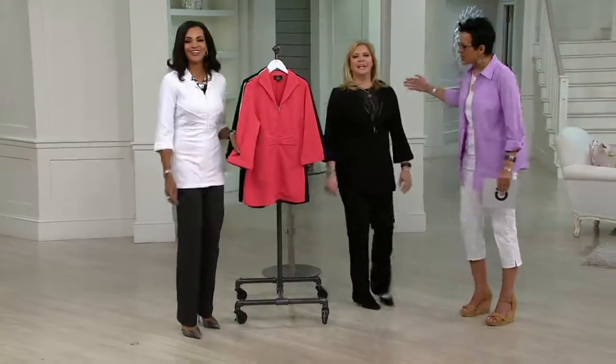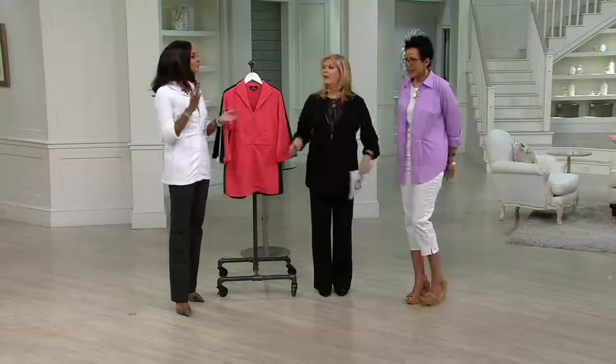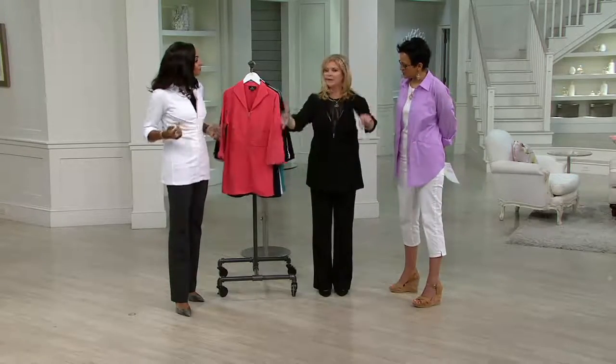Pat's wearing the black and Lena's wearing the white. Lena, you look fantastic. I like how comfy it is — isn't it comfortable? So you get that look of a real nice structured jacket, but it's super comfortable.